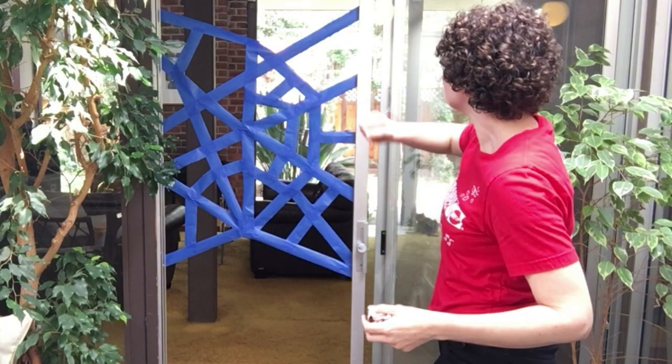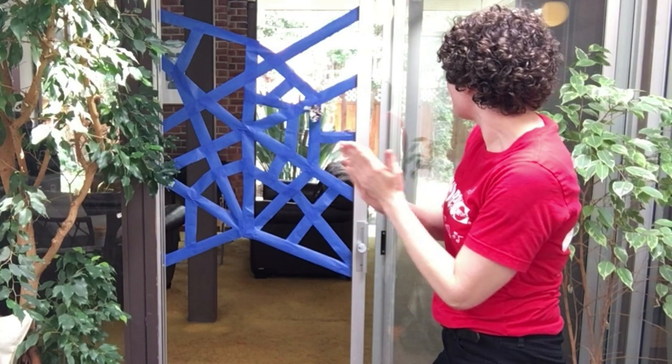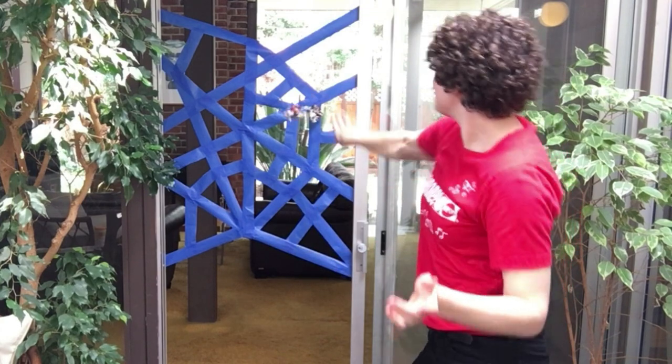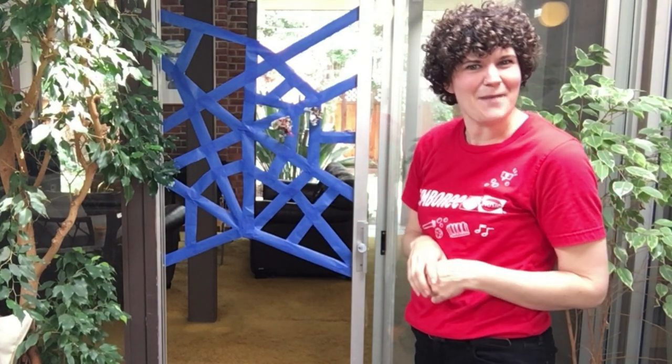Let's try another. One, two, three — stuck in there! Let's try one more. One, two, three — I got two flies! Two out of four is not bad.